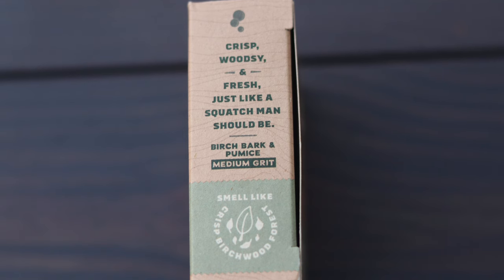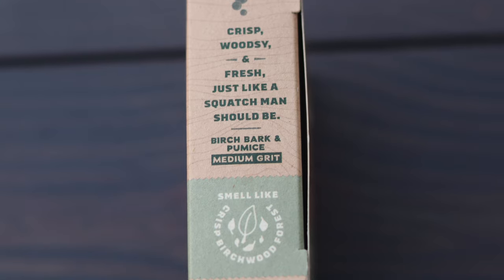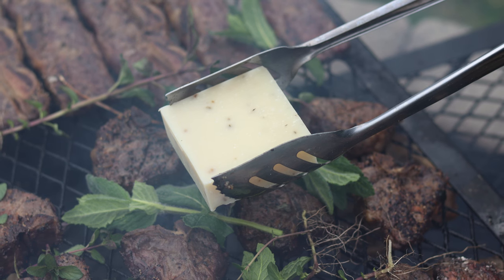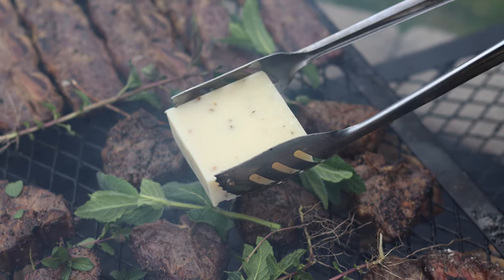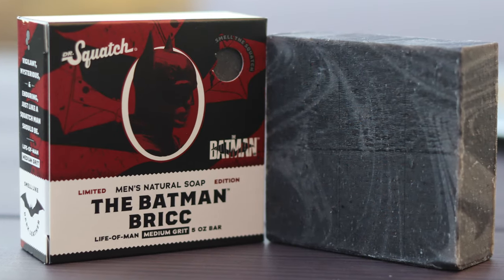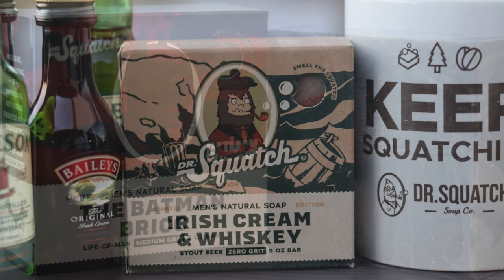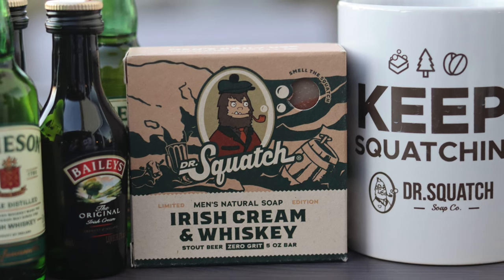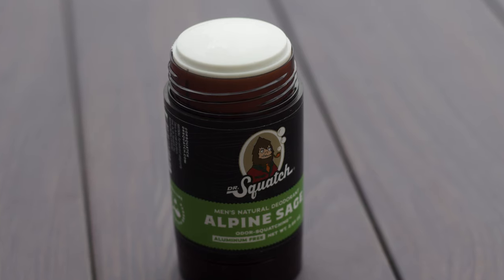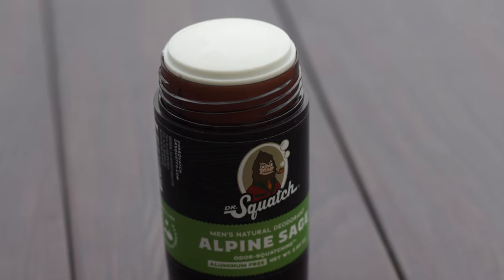The third complaint is the scent — not the smell, which is one of the best parts about Squatch as nearly every bar smells fantastic, but the potency of it. There seems to be this idea that the soap's smell should be noticeable after the shower, which I don't think is a quality any soap really has, natural or unnatural. You're really only going to smell the soap in the shower, and maybe faintly for half an hour on your skin after. If you like the Squatch scents, I'd actually recommend their Natural Deodorant, which has many of the same flavors — the smell is much stronger, and honestly it's almost like a cologne.